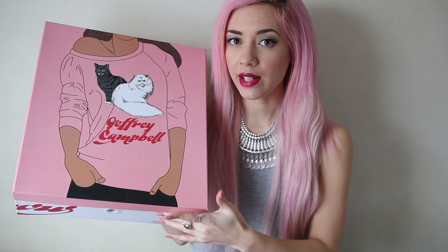Hi guys, so today I'm going to do a shoe unboxing, and it's going to be of these beautiful Jeffrey Campbells. This is now my seventh pair of Jeffrey Campbells, and the majority of the boxes they have come like this.